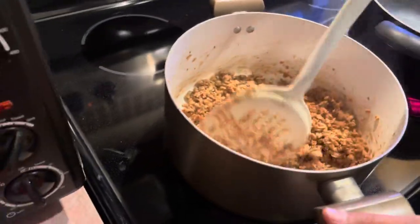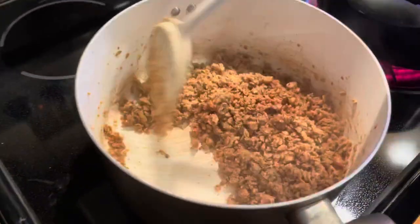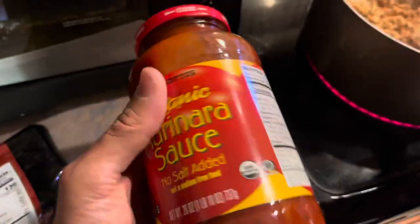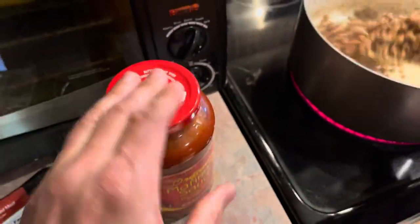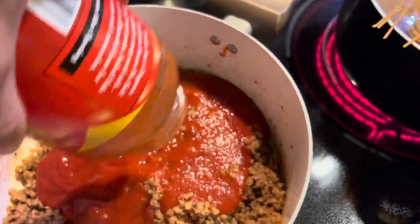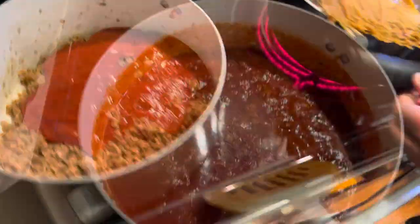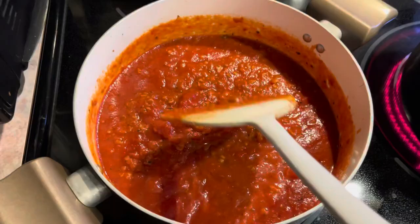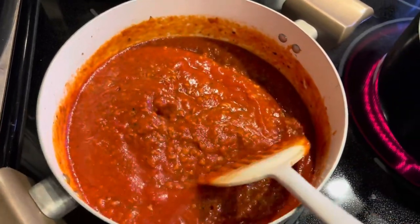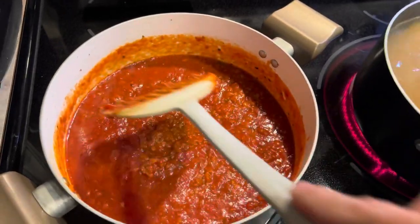The nice part is since this sauce doesn't have any sodium in it, it's not going to be overpowered — we're really going to taste this sausage. There are other sauces you can find without sodium, but we love Trader Joe's. It's only about two bucks a jar. We're going to probably add two jars and mix that right in there. Two jars to one pound of sausage is a really good combination.